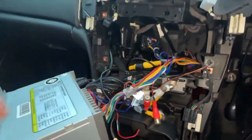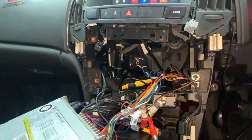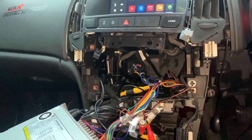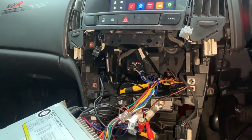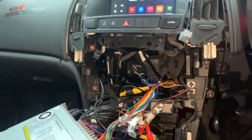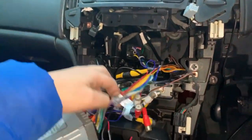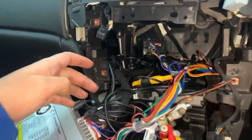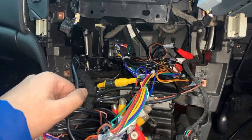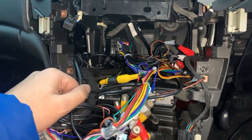The connections come pre-wired and just need sliding in. The only thing that will need wiring is the reverse camera, which goes into your reverse light. You would have to find the live wire for your reverse light, attach it, bring the wire around, and connect it to this. That's about it — that's all you need to wire in.